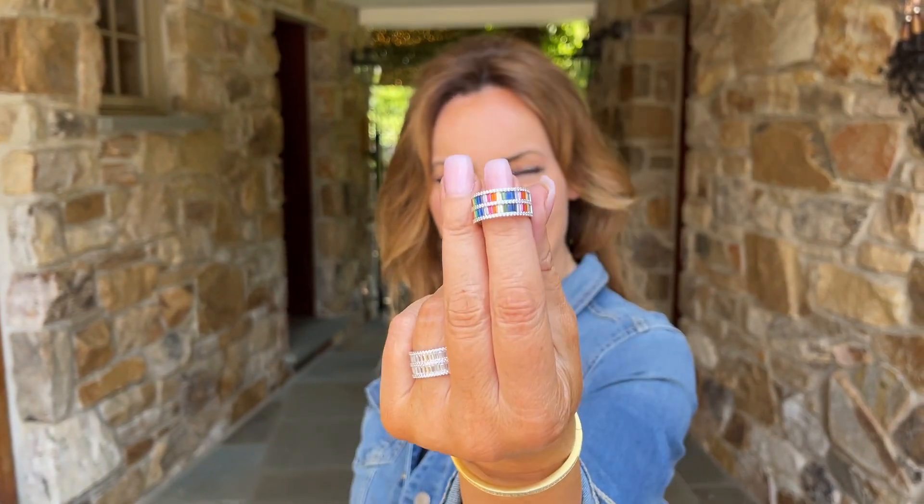I love it in the all clear, I love it in the all color, and I know you're absolutely going to fall in love with whichever one you get.